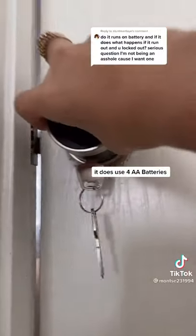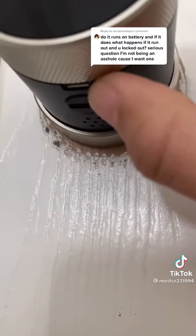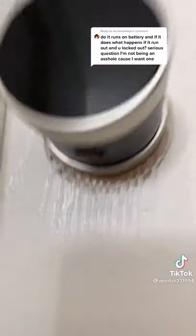It is not compatible with Alexa. It also allows us to have the option to connect a USB with a portable charger to it so it can be unlocked.